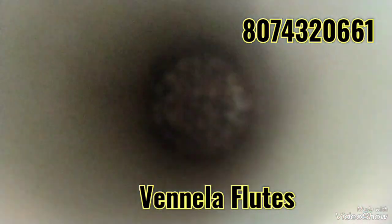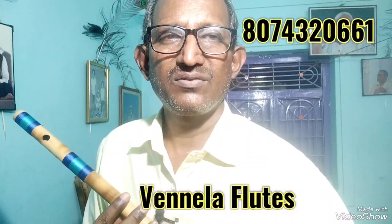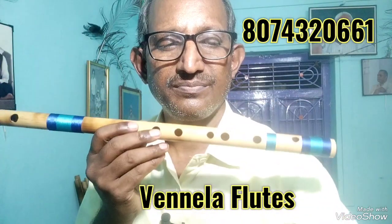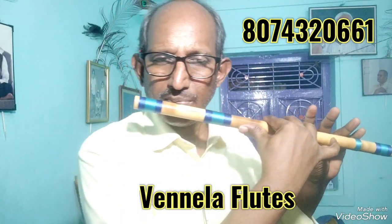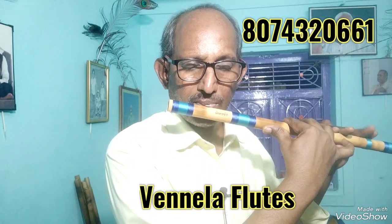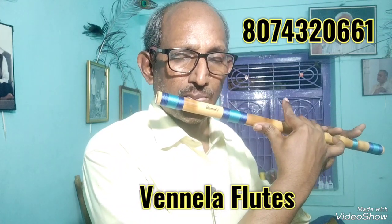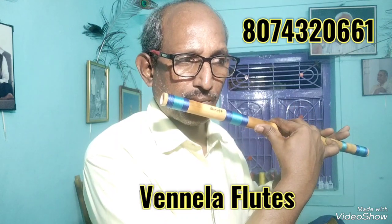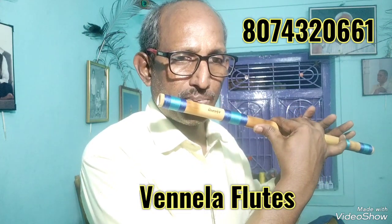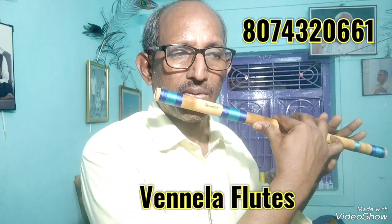If you do it, you will do it. After this flute, VVVS is the third one.